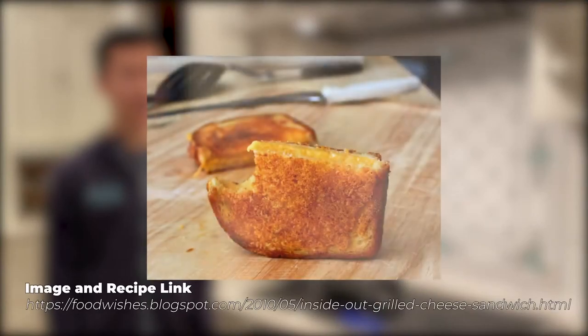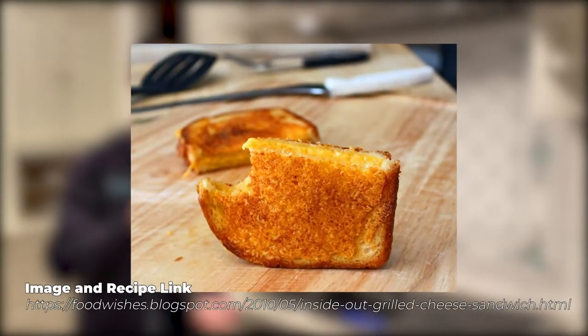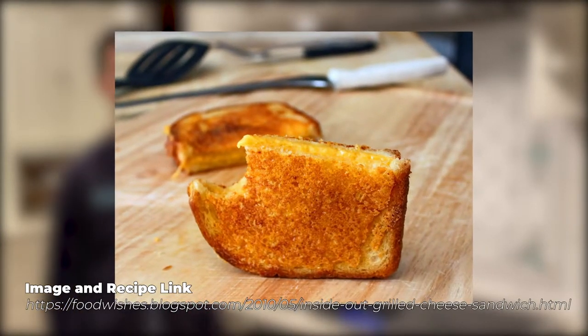Hi friends, it's Jason. I'm here with a recipe. If you're not very good at cooking like me, but you like to eat good food like me, I have just the right recipe for you. It's like a grilled cheese sandwich, except there's also a little bit of cheese on the outside. It's really good — I got it from YouTube.